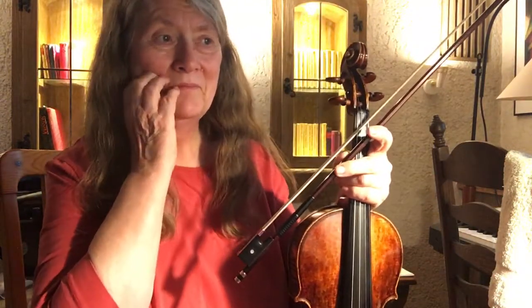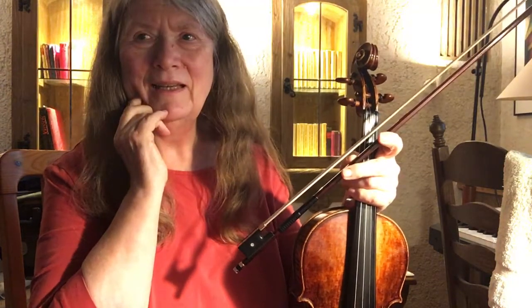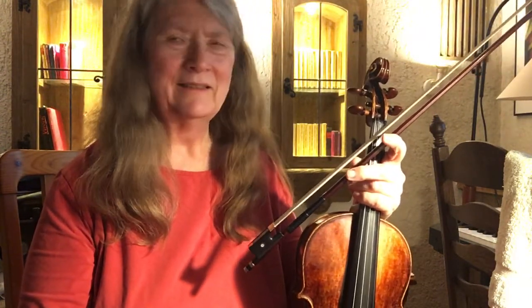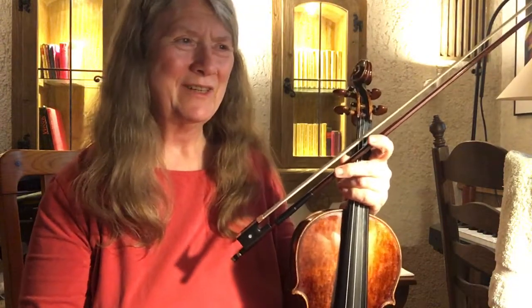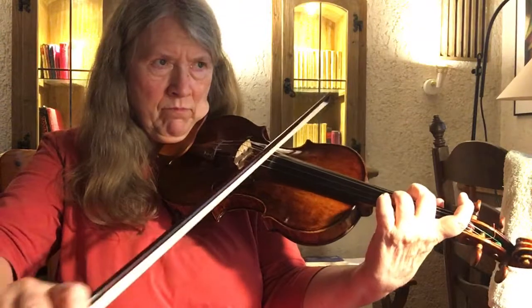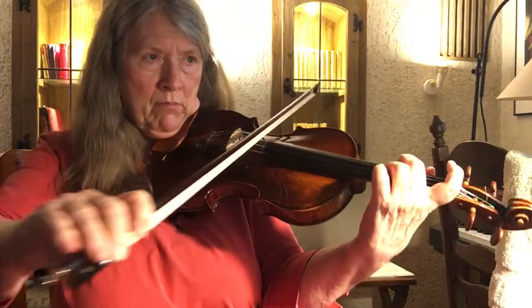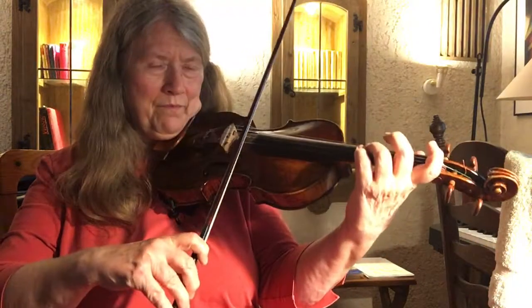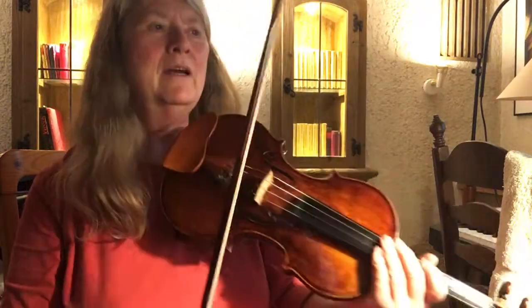I think I'll stay with that idea and then practice it again tomorrow so that it kind of sticks and becomes more natural, part of what I do. It's doable, but it's a little bit uncomfortable to leave the third finger down on the D.